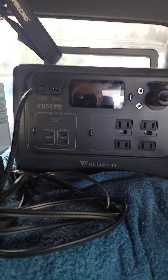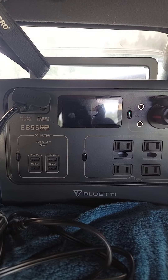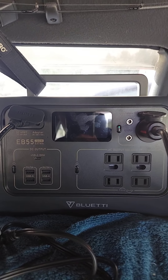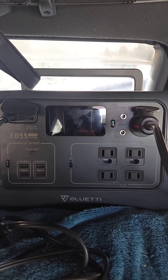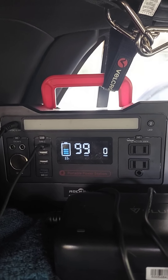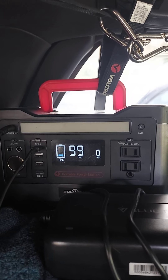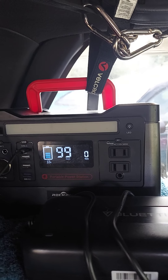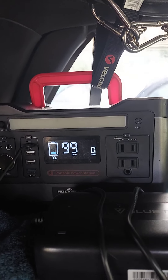The Bluetti also has the LiFePO4 battery, so you can get 2,500 cycles before the 80 percent life of the battery. The Rockpals has lithium-ion and they do about 500 cycles to the 80 percent battery life. So it's really nice to have, but not quite long-term in comparison.